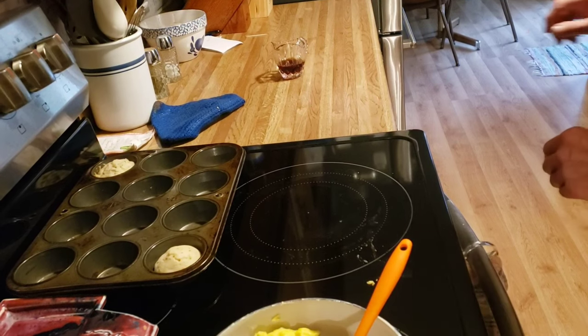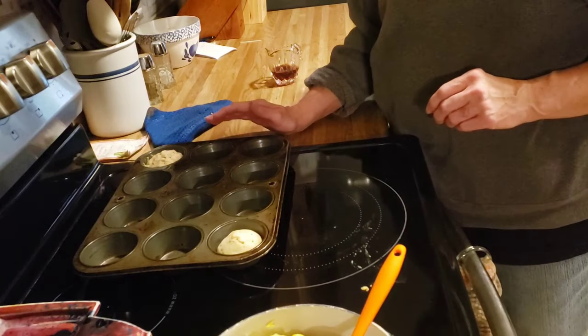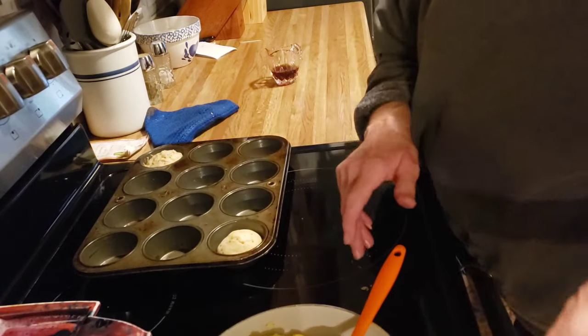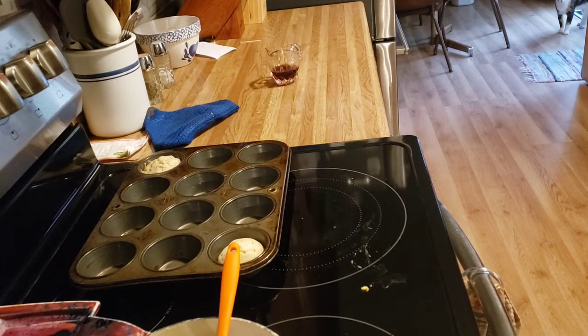Hey, you guys, I just wanted to come back on here and tell you what we thought of these pancake sausage muffins. They're very good — I highly recommend them. We'll definitely be doing that one again. We'll see you tomorrow.